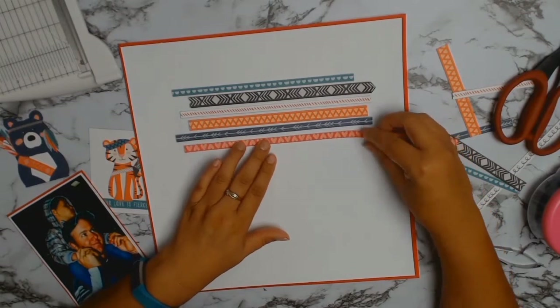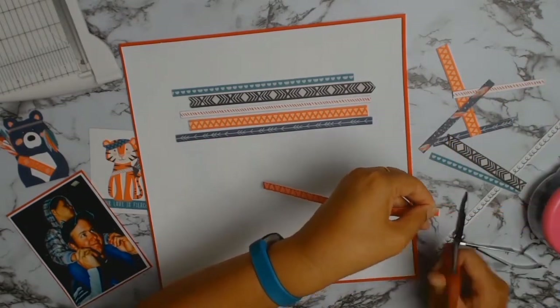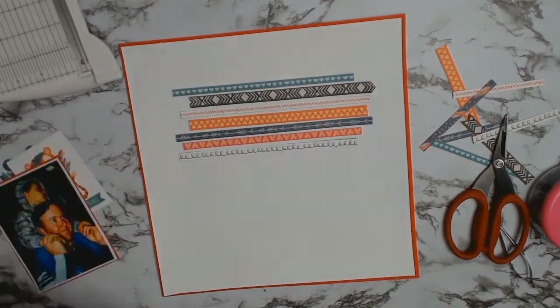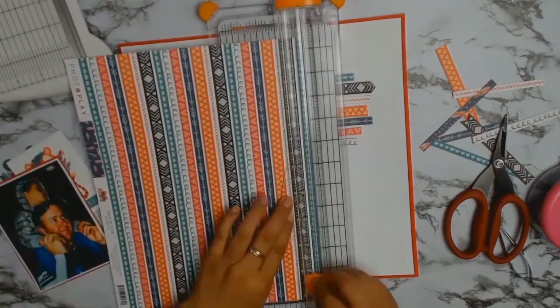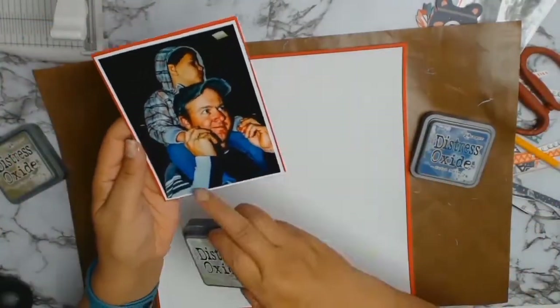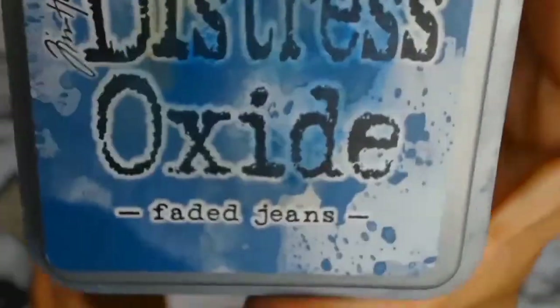I didn't want it to look too planned — I wanted to have a bit of that messy look. At this point I'm starting to like how the layout is coming together, but I decided that I needed more strips of paper, so I got out the paper and cut some more strips.